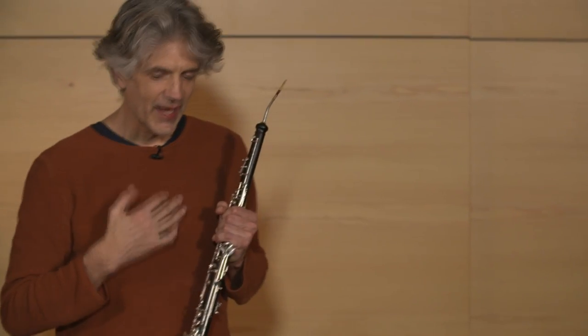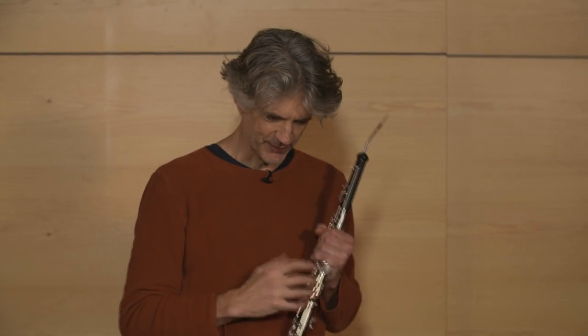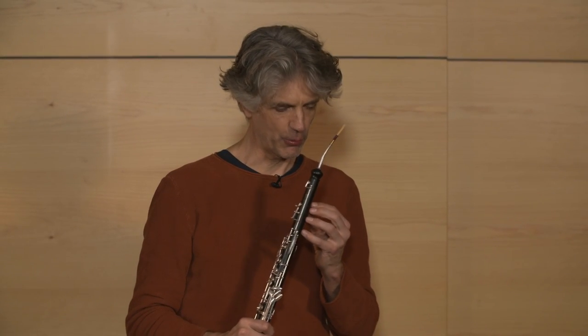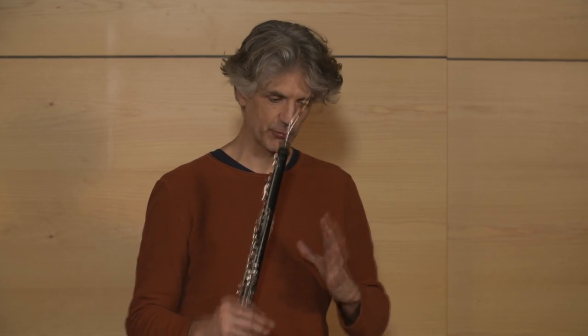I prefer this. Take voice tempo. Now the next thing, for me, is that with this instrument, of course, one of the main things we have to do is that we play with a big sound.